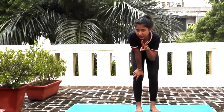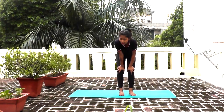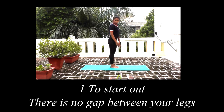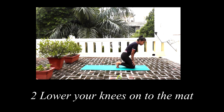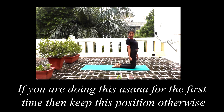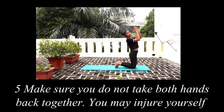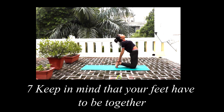Now we are going to do the third asana, Ushtrasana. How will we do that? Keep your feet together and keep your knees down. Relax into the heels. Take both hands together, then take the right hand, keeping your feet together, and then we will stretch.